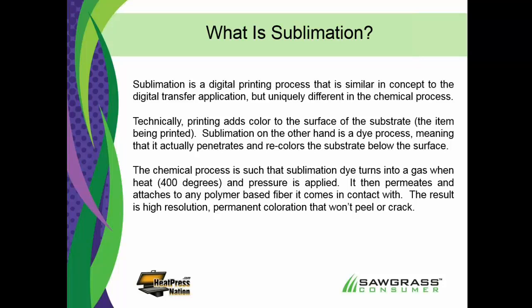Here's what happens. With the sublimation dye, once we put it on that special sublimation transfer paper, we're going to put that paper under a heat press on top of something that we want to sublimate — maybe it's a mouse pad, a coffee mug, a t-shirt, a plaque. We're going to put the two together under the heat press, close it down, set it for 400 degrees — most things are 400 degrees — for usually about one minute with a medium pressure.